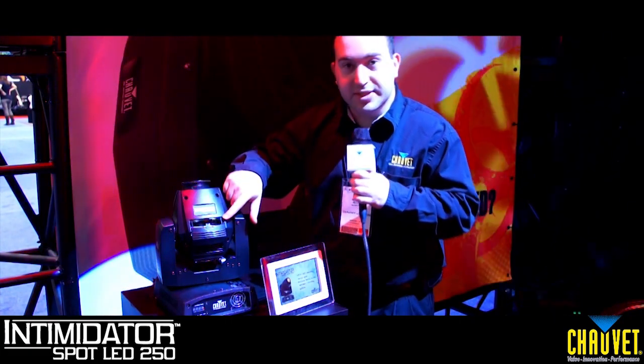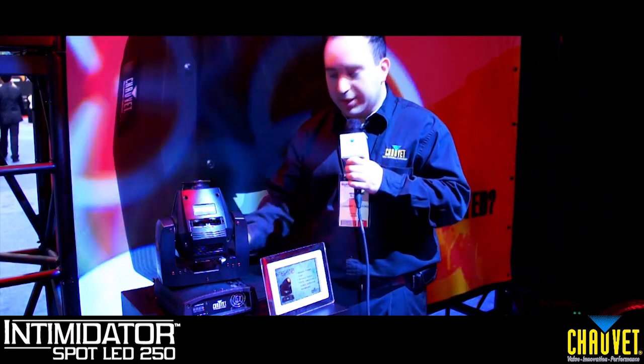Small and compact, the Intimidator Spot LED 250 is the product for you. It houses a 40-watt white LED, interchangeable gobos with an easy gobo door, a separate color wheel, a three-sided prism, and power linking. And once you pick it up, you're not going to want to put it down.